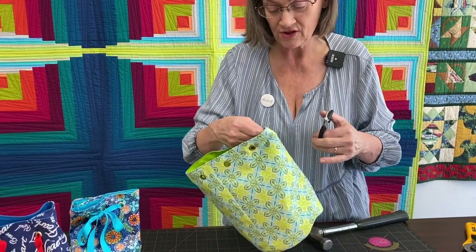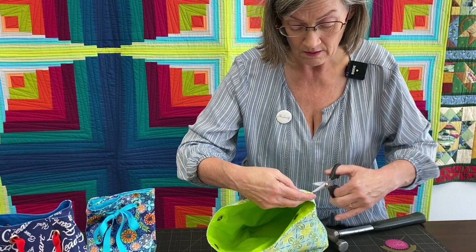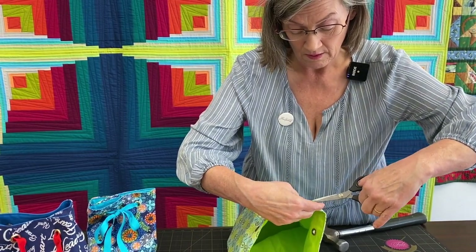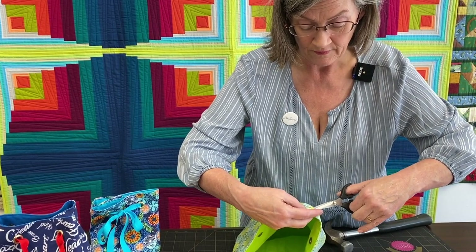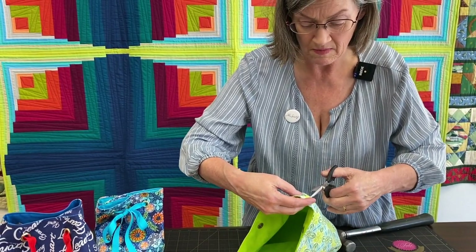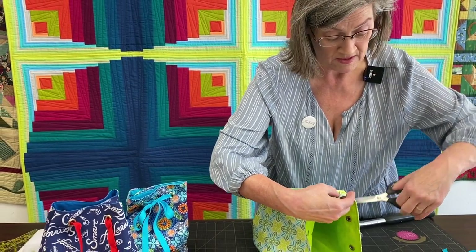This demonstration is actually more to show you how to get the grommet in. Now I feel like I could go do golf flags — my son wants me to make golf flags and I need to be able to put grommets in for those. Maybe I'll attempt that next.